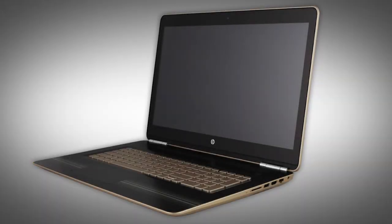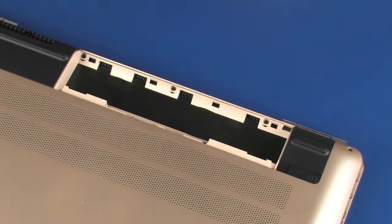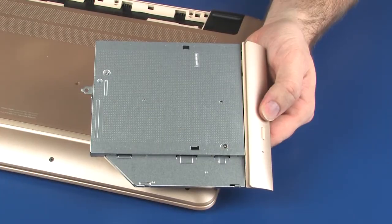The following video depicts a specific configuration of the notebook. The same removal and replacement procedures apply to all configurations of the notebook. Before you begin, remove the battery and optical drive.